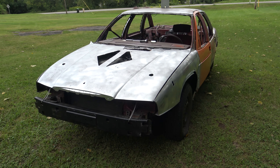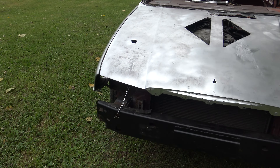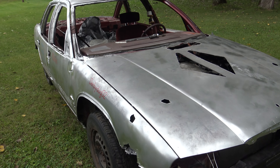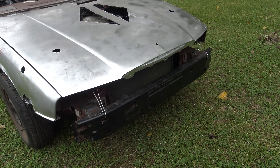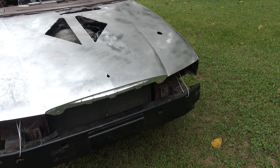Hey guys, I'm coming back to you with another update for the 93 Buick Regal Derby Car. Got a few more things done on this thing and it's two days before the demo. So this is getting real close now and I'm going to be showing you all what I did and what I still have to do.